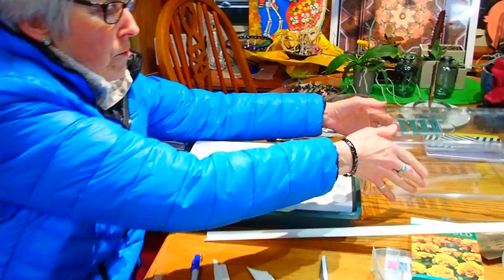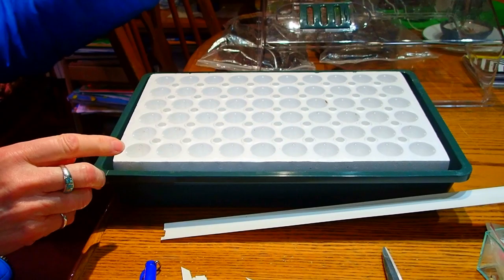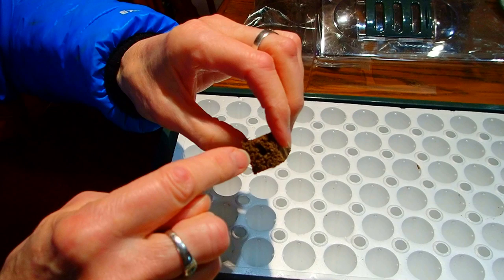What I'm using is called a biodome. We tried these last year and we were very pleased with them. It's like a little greenhouse that you can open and close for venting. Once you get everything planted, you really don't need to do anything except make sure that there's enough water in the bottom. You use these little sponge plugs that come with the dome, and that wicks the water up to where the hole is where you've put the seeds.